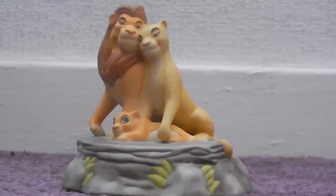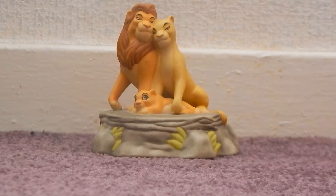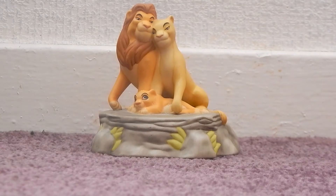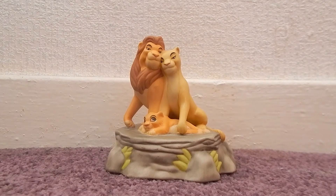So I'll put my camera back down and I'll let you guys hear. [Music plays] So yeah, that gives you guys an idea of what my little ornament sounds like.